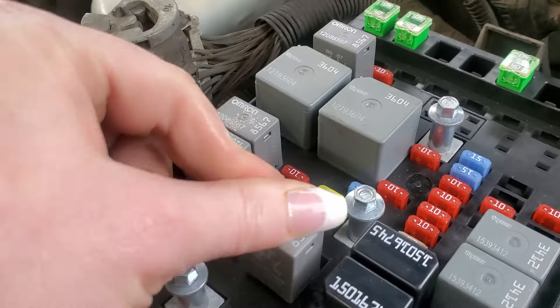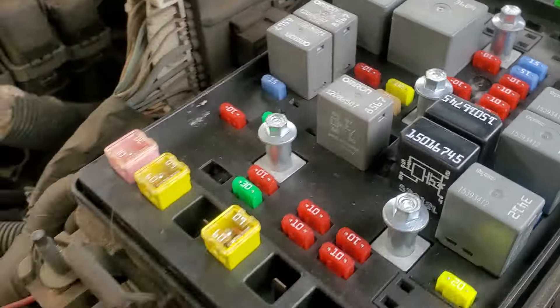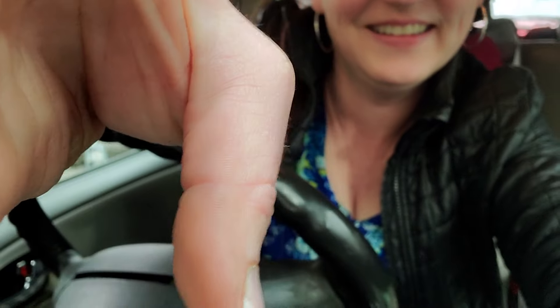We're gonna put the relay back in and see what happens. Same thing happens - you put the relay in, you still get no noise, just electronic clickies. That's it.